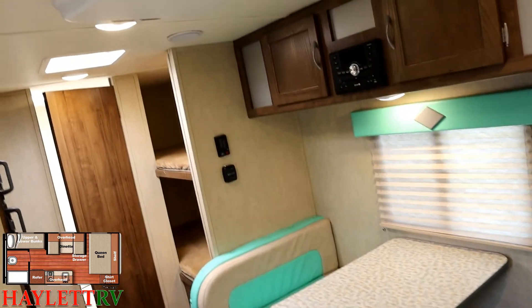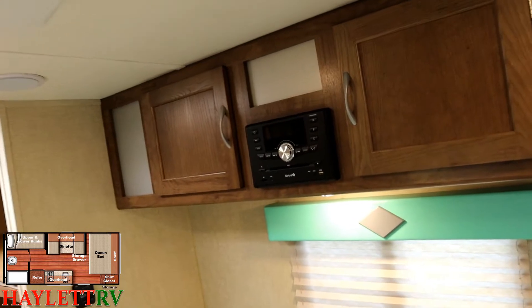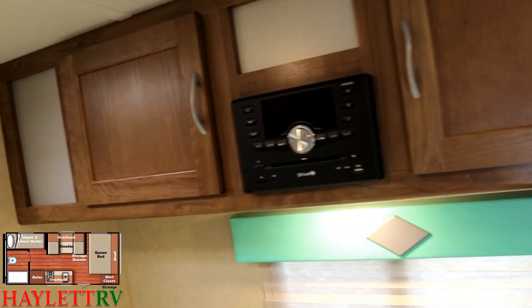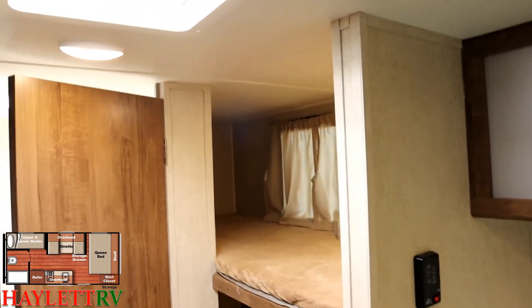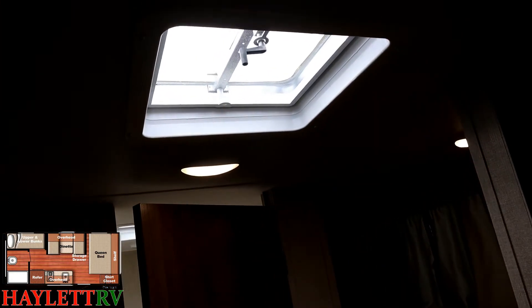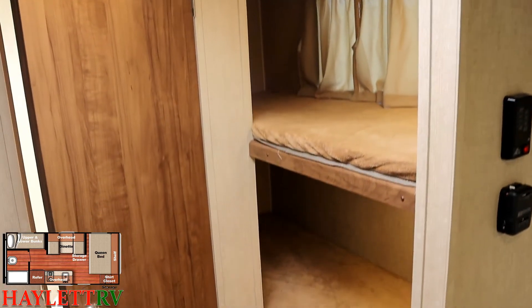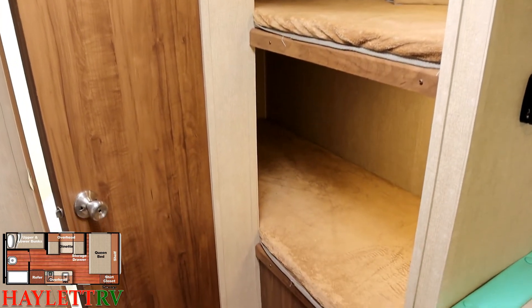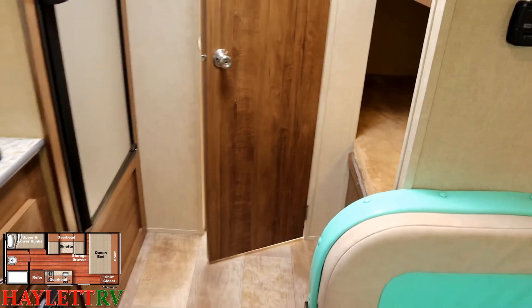If you choose to add a TV, the camper is already prepped for it. The stereo system here is DVD, which a lot of RVs seem to be slowly phasing out, probably because everybody's going to streaming media. Up here, this is not a power vent, but it is a crank-open vent lid — a skylight and a way to get some fresh airflow and exhaust heat. This is not a cargo bunkhouse, so it does not open from the outside for cargo space.